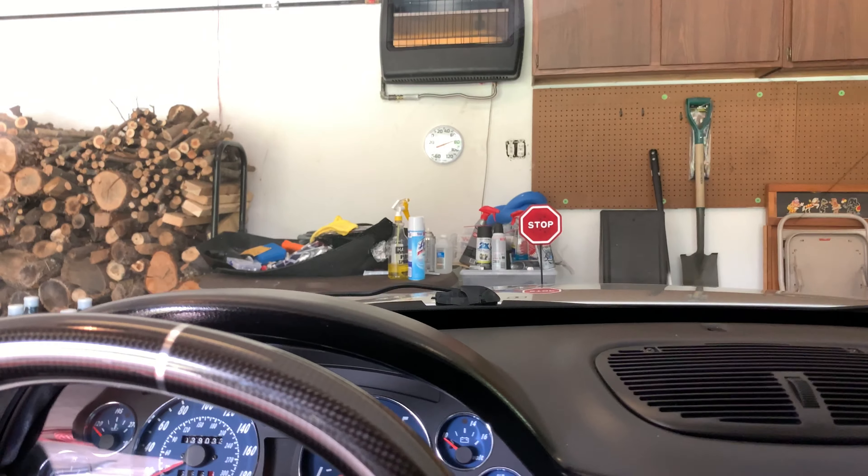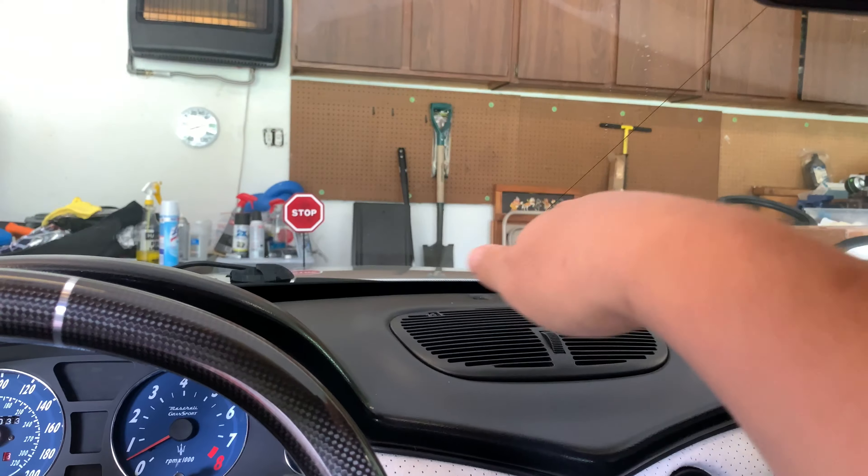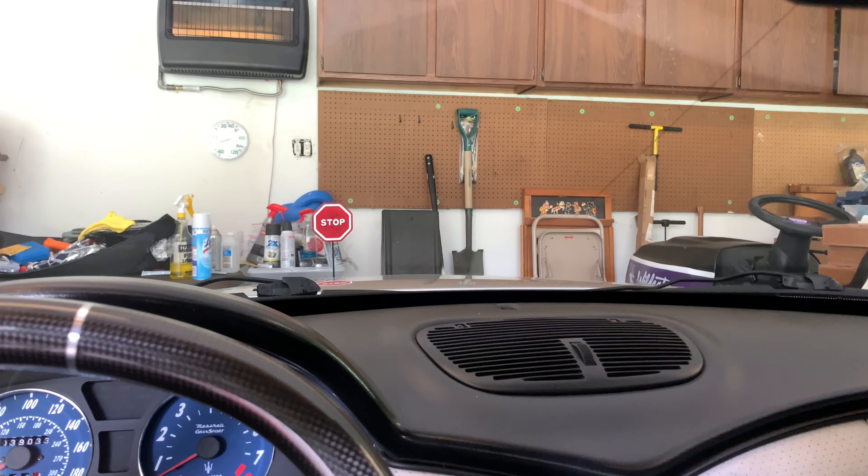So I want to make sure that the glass is nice and clean. You should do it with any car — it doesn't really matter what kind of car you have, especially those rear windows down kind of at the base of the windshield. It's really hard to get your hand in there.